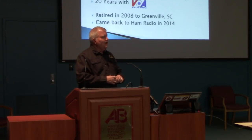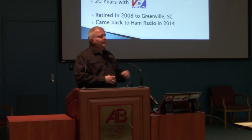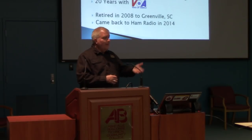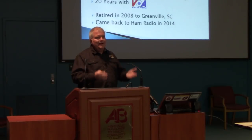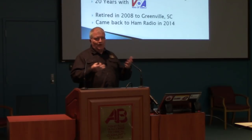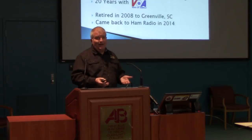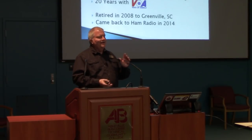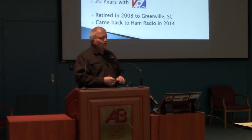I worked in broadcasting — public broadcasting, commercial broadcasting. When I ended up working for a TV station in Saginaw, Michigan, all of the other engineers on staff were hams. They said, 'Gary, you should go back and get your amateur radio license.' So I studied, went to the Red Cross building in Saginaw, walked in with no license, and walked out with an Advanced. It was the code — I didn't go all the way. So I was licensed as Kilowatt Echo 8 November Whiskey, and worked in electronics and broadcasting.